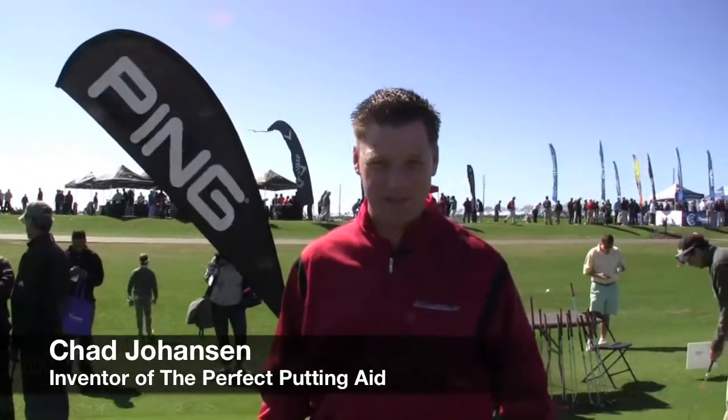Hello everybody, I'm out here at the 2011 PGA Merchandise Show to show you a new product that I just launched. My name is Chad Johansson, I'm a Director of Instruction, and it's called the Perfect Putting Aid.